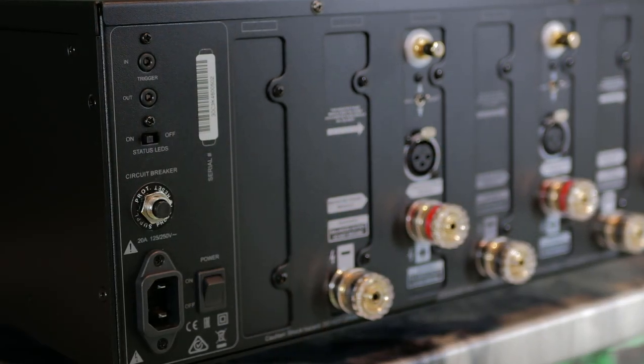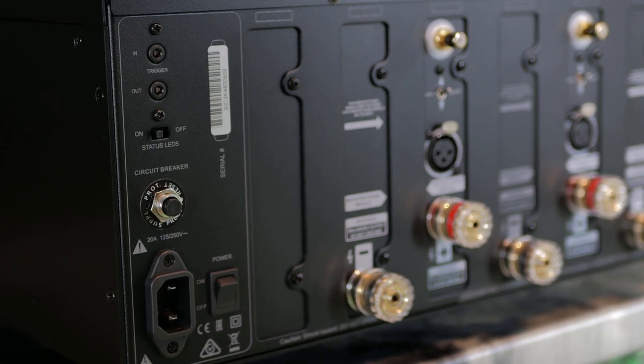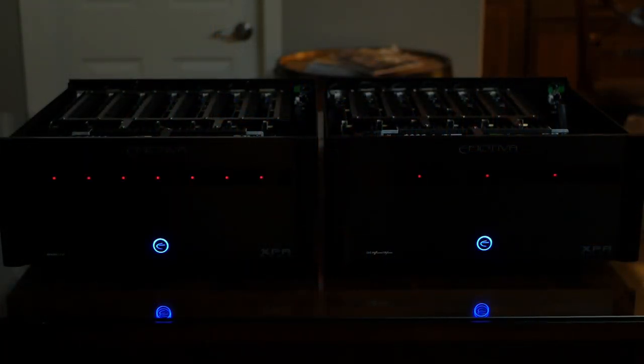On the back, you'll find the power switch, power cable plug, fuse, LED status on and off switch, and a 3.5 millimeter trigger in and out. One thing I really like is when you have multiple XPA amplifiers hooked up via the trigger wire, the turn-on sequence is almost perfectly in sync. I just really find that satisfying.